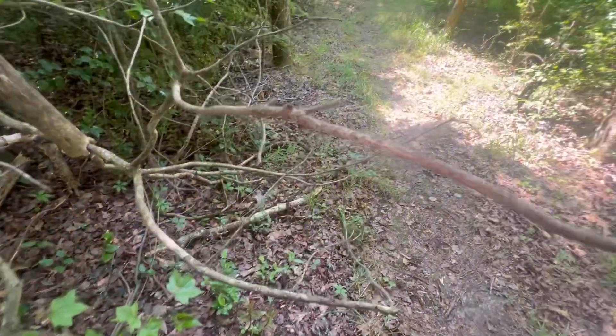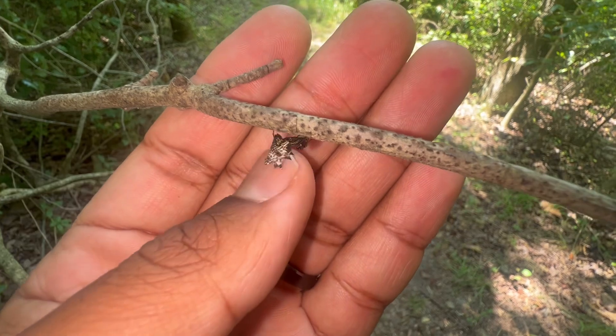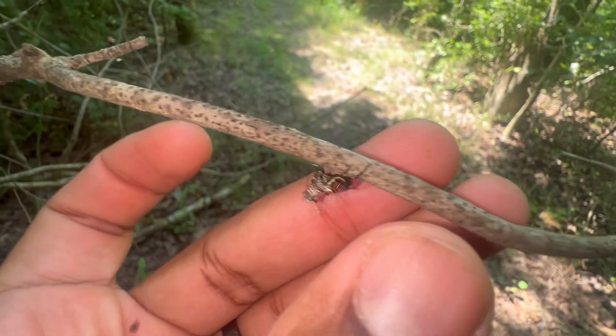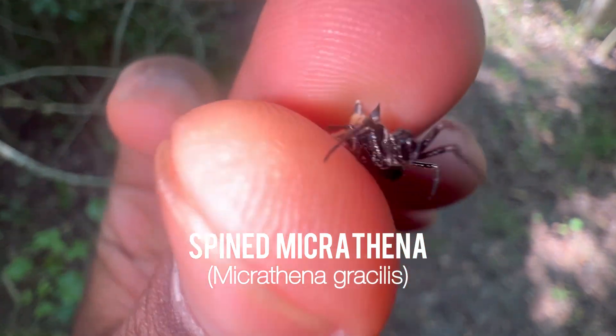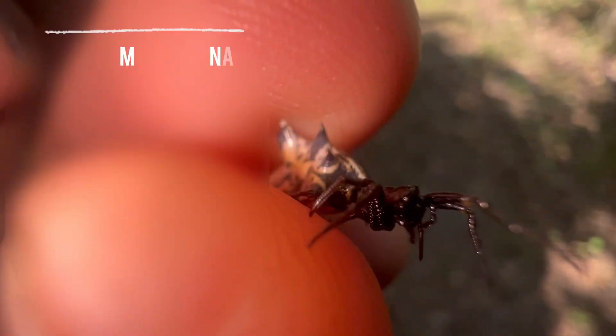Let's see what I can find. I just stumbled upon a very small yet very unique species of spider. Let me go ahead and grab her really quickly so that you can get a better view of her. This right here is a female Micrathena gracilis, a spined Micrathena spider.